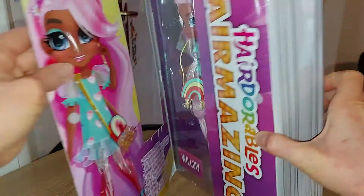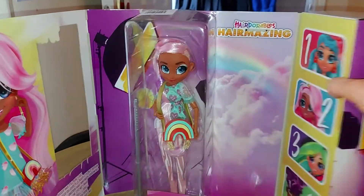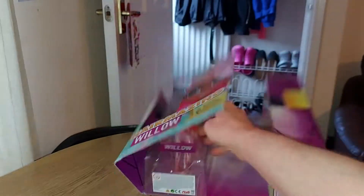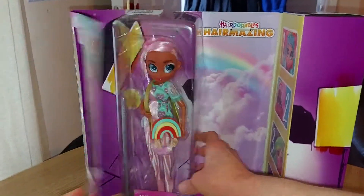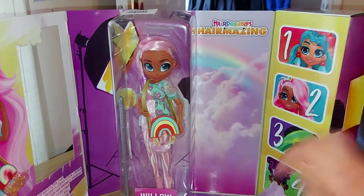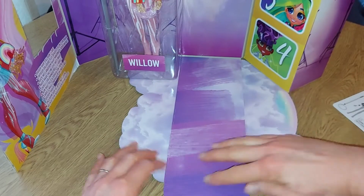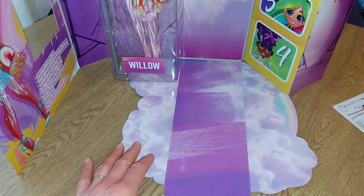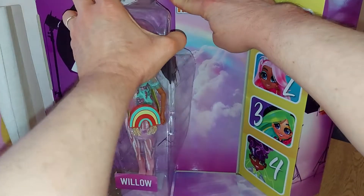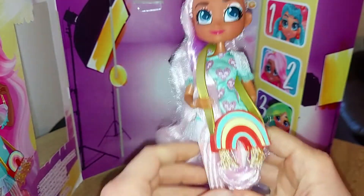Let's try and open the packaging up. It's velcroed - that's cool, that's much easier to open than the last dolls. So we have this piece here, flip this out, and it's got the instructions again. We have all our little doors here. I really like the floor with the rainbow within the rainbow and the clouds, and then it's the same at the top as well - that's really cool. I might get her out first this time.